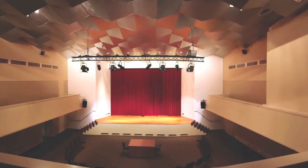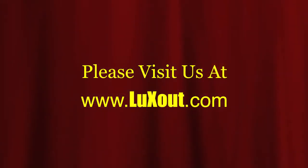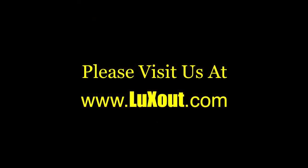For more information on our services and products, please visit our website at www.luxout.com.